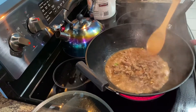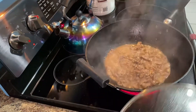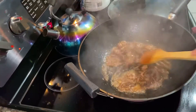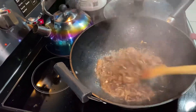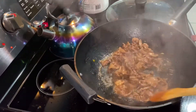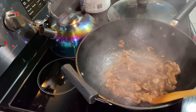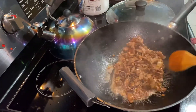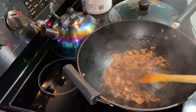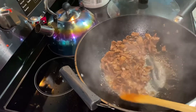We'll wait until the water reduces. The water has reduced already, so you can keep stirring until it will become oil. It's not a beef steak or anything like that — just kind of a little crispy.